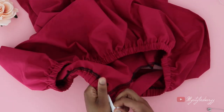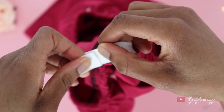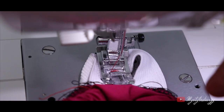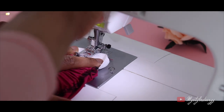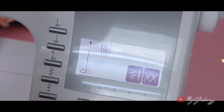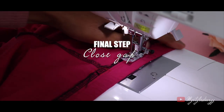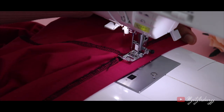If everything is fine, sew the ends of the elastic together with a zigzag stitch — this time I'm going to overlap it. This is how it should look. Then change to a straight stitch on the sewing machine and close the gap. I didn't backstitch, but if you want to, you can of course.